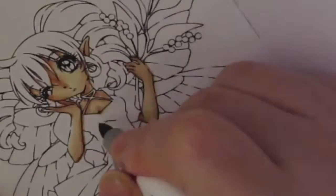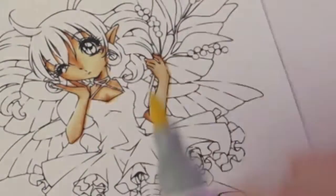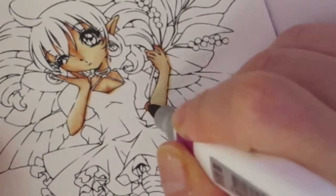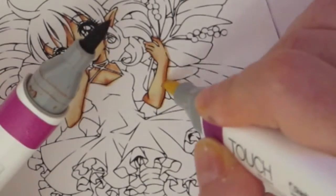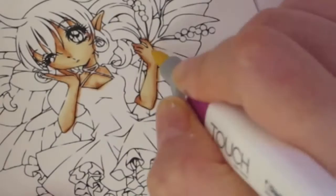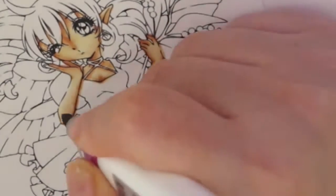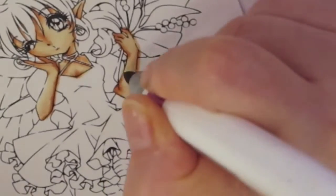Here I'm starting with my skin first. I always start with my skin because I'm not really careful about when I color the skin — even if it seeps out, as you can see here, it's okay because the other colors are going to be darker and will be covering it up.